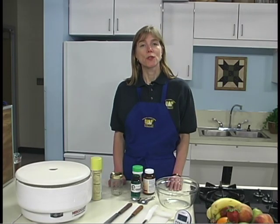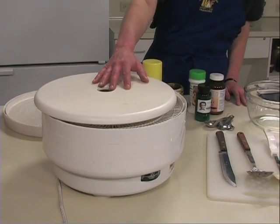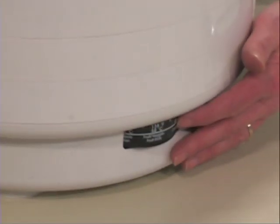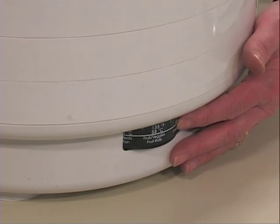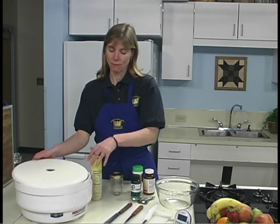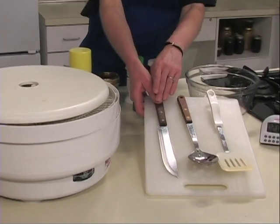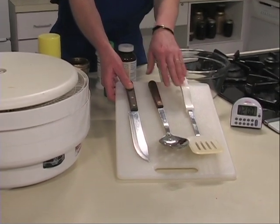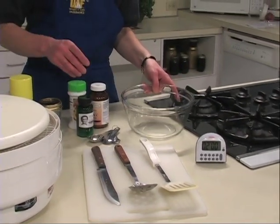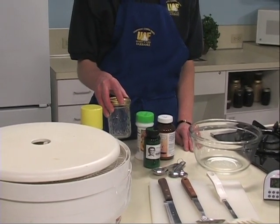Equipment for drying fruits using a food dehydrator includes a portable electric dehydrator with an enclosed heating element, fan, and enclosed thermostat that ranges from 85 to 145 degrees Fahrenheit with a dial for regulating temperature. Mesh trays, non-stick cooking spray, knife and cutting board, slotted spoon, spatula, timer, small bowl, pretreatment powder and measuring spoon, and containers for storing the dried fruit.